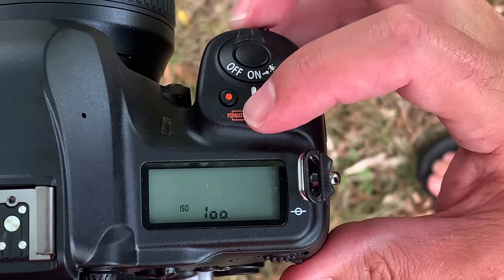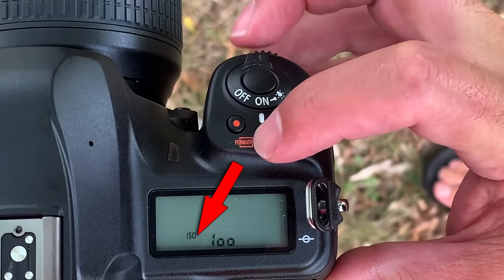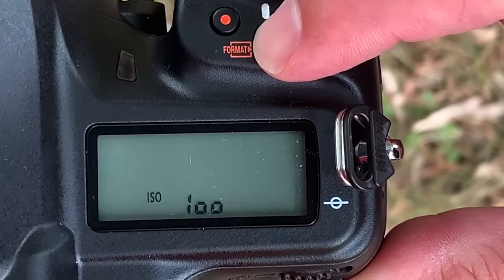Number two: turn Auto ISO on and off instantly. To use Auto ISO, you want a quick way to engage and disengage it. Just press the ISO button and rotate the front command dial to toggle it on and off — so much faster than digging in a menu. I use this trick all the time to toggle between full manual mode and auto ISO, and it's a lifesaver in the field.